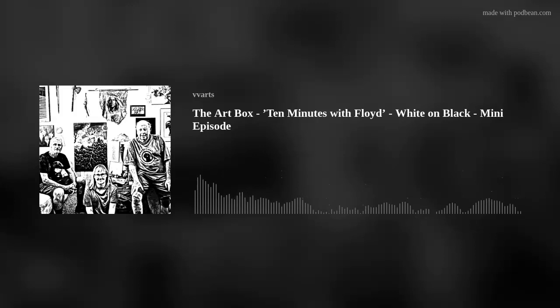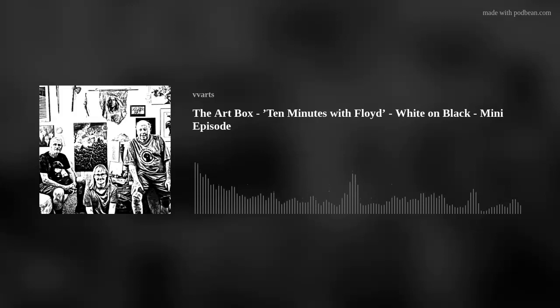That's it for today. Thank you, Floyd. Broadcasting from Mesquite, Nevada in the scenic Mojave Desert — the Art Box sponsors thank you for listening. To find our next and past podcasts, visit us online at mesquitefineartcenter.com.